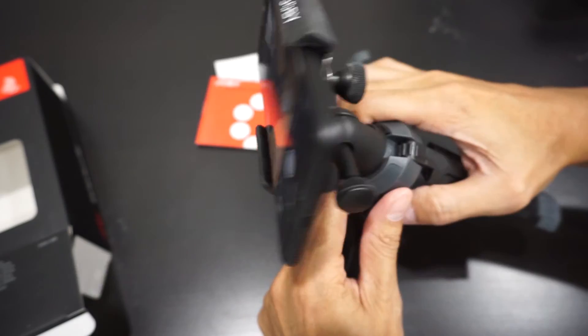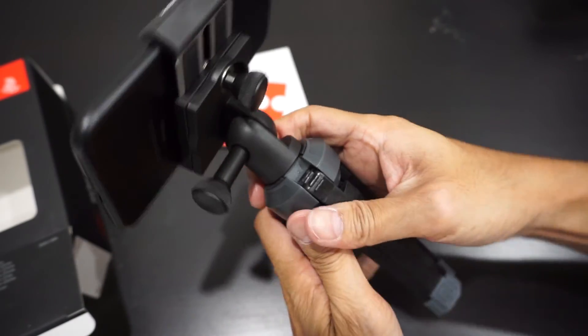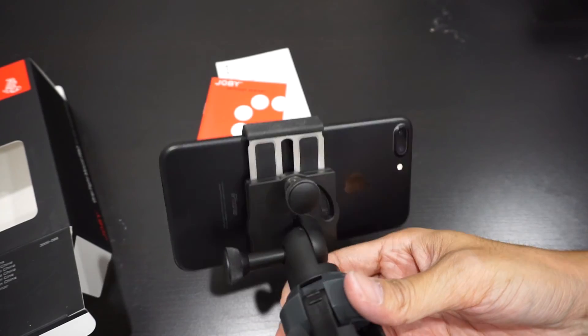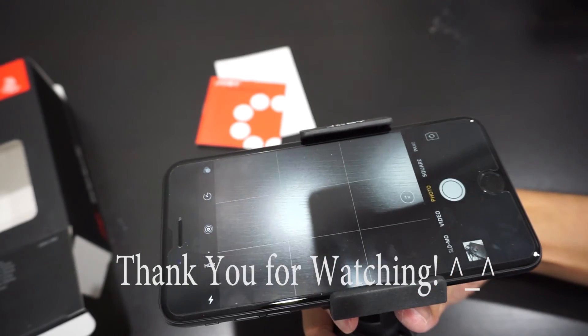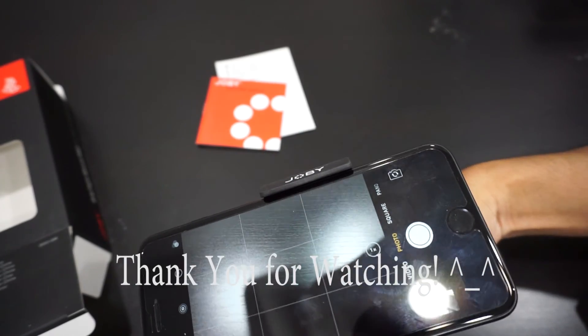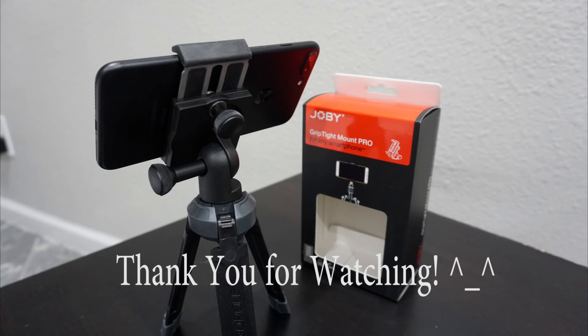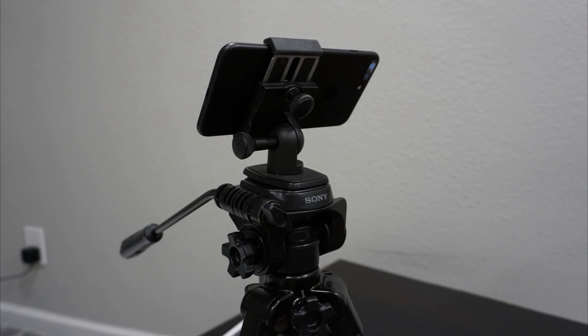Let's show the back view. That's it — this is the Joby GripTight Mount Pro and it's about $30.